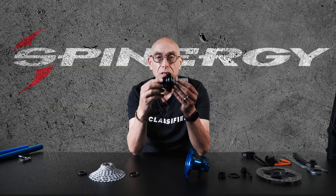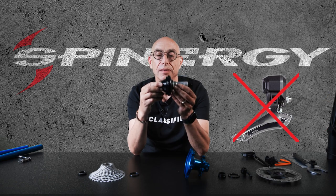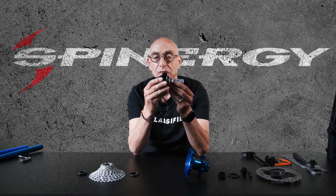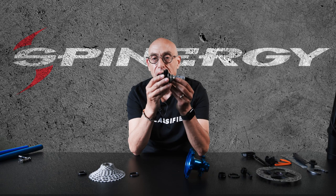Imagine if you took the front derailleur from your bike and put it in the hub of the bike — that's what we've done. Using a planetary gear system, all sealed inside, we allow you to change the effective ratios in the rear of your bicycle by 30 percent.